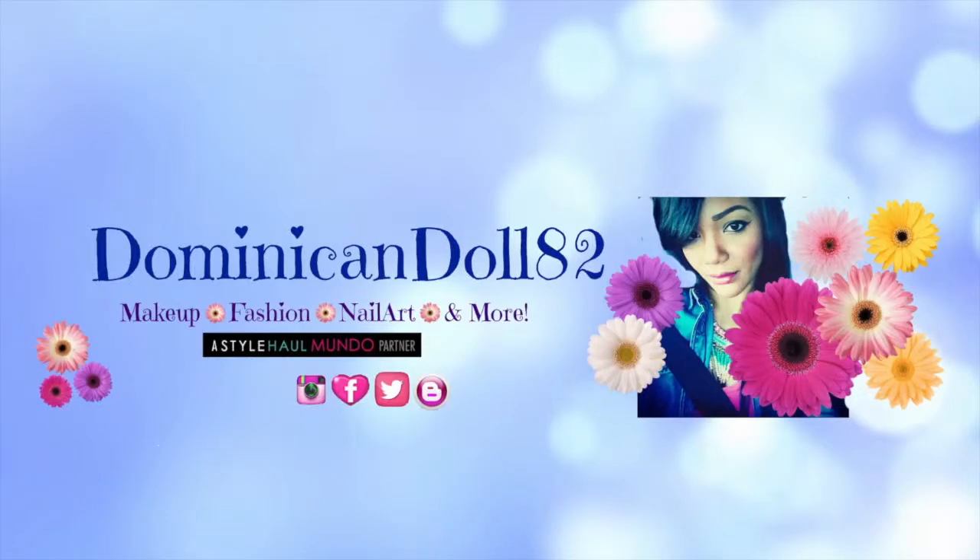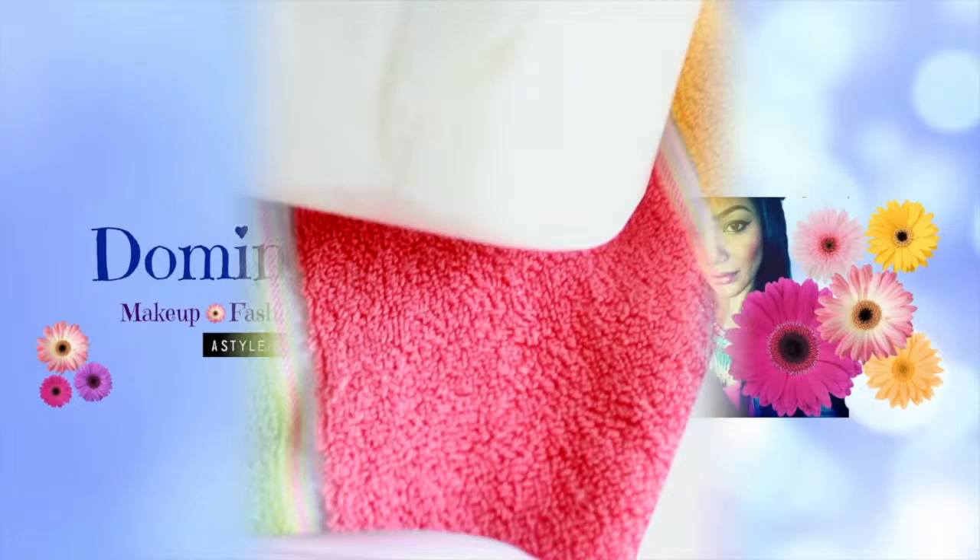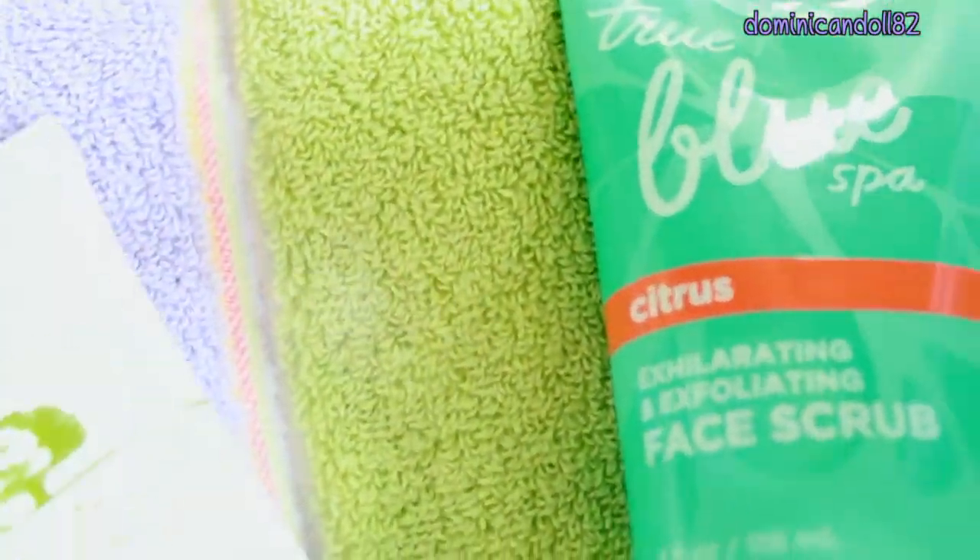Hey dolls, welcome back to the channel! This video is on how I take care of my skin during the winter months. I know it's cold and dreary outside, but we have to make sure that our skin doesn't reflect that. So here's what I do and a couple of tips.